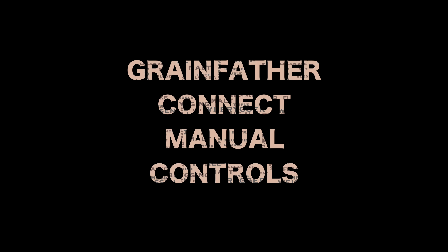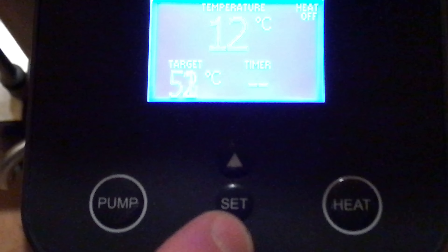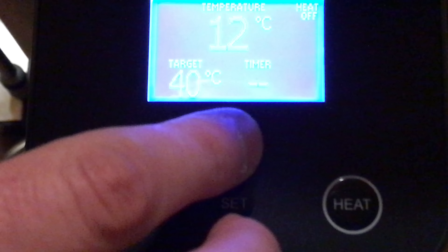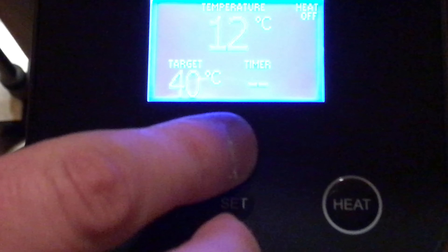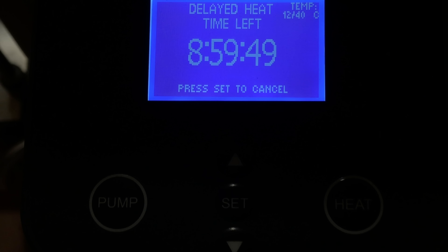I'm now going to go through the Grainfather Connect manual controls — everything you can do without the smartphone app. Here's the timer function. I'm very happy about this feature because I'm one of those guys that likes to brew early in the morning. What I can do using this is put my strike water in the night before, set this up — it only takes a moment — and then in the morning I've got my strike water ready and I can start mashing in straight away rather than waiting. It's a nice time-saving feature built in, and I can confirm that it works perfectly.